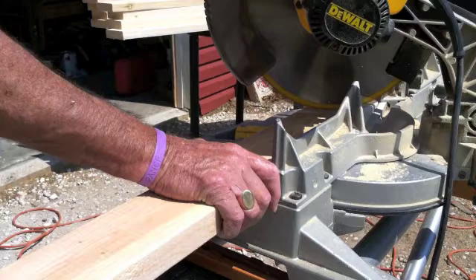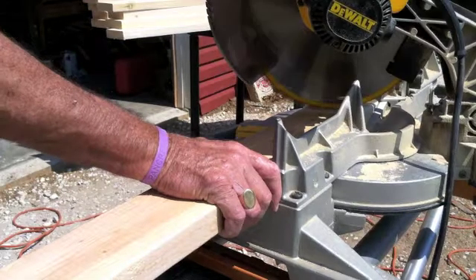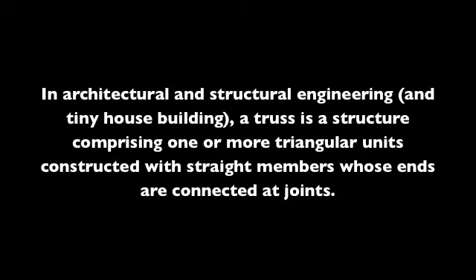In this particular case we decided to build trusses at home. In architectural and structural engineering, as well as tiny house building, a truss is a structure comprising one or more triangular units constructed with straight members whose ends are connected at joints.